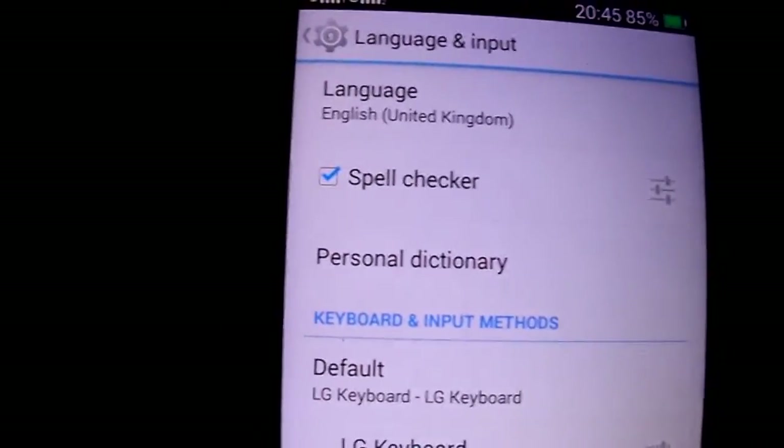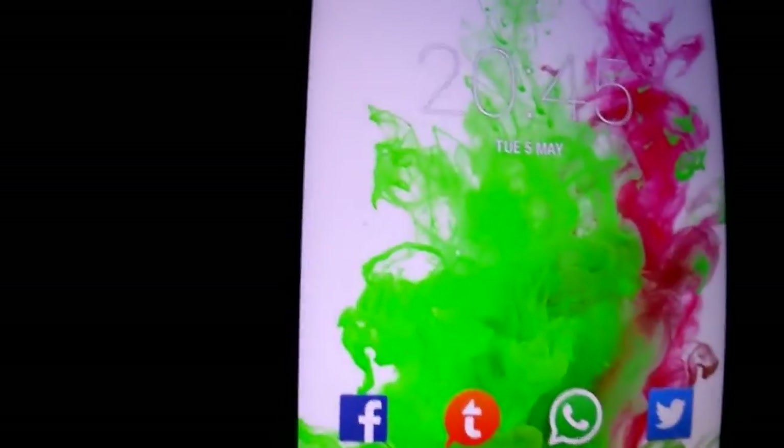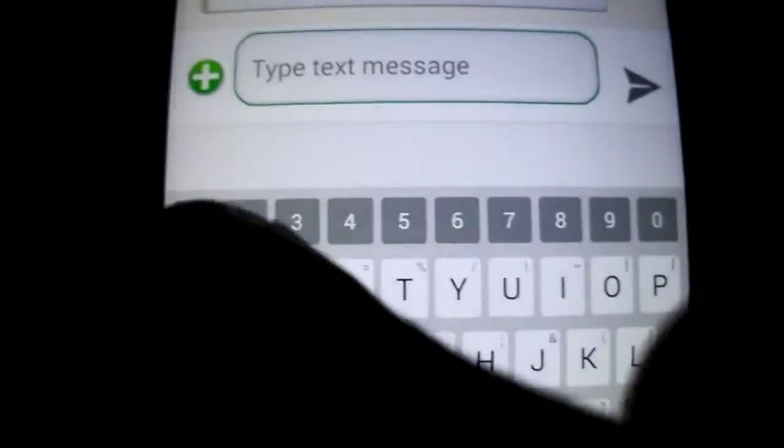The keyboard — it's the LJ keyboard. I'm gonna show you real quick here. You have the numbers row; it's the LJ keyboard. It's nice.